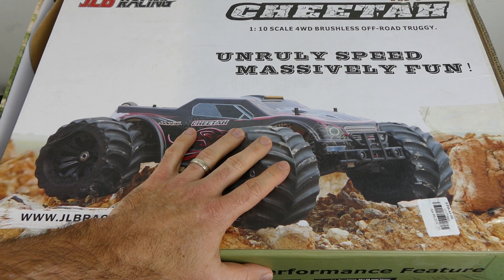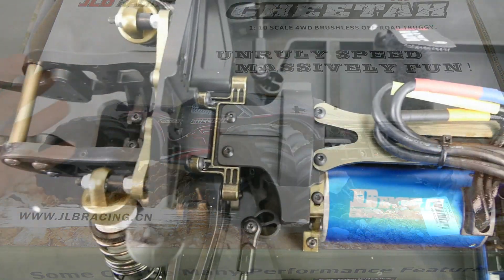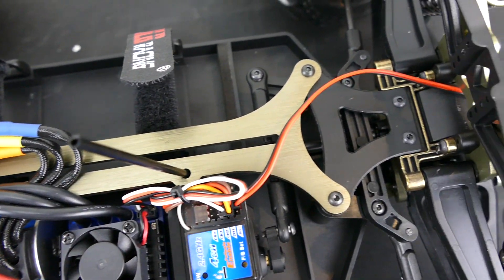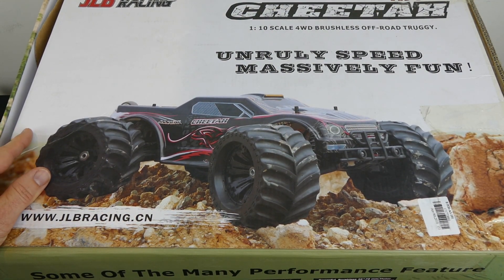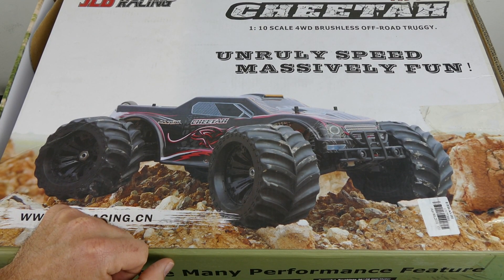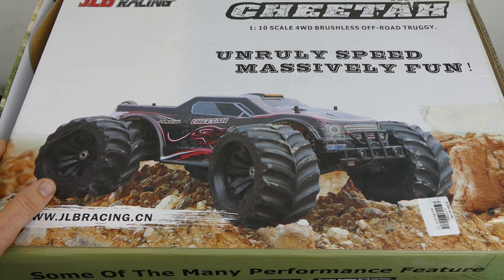One thing that sets this truck apart is the price — it's fantastic value for money for what you get in this kit. Other manufacturers would charge maybe twice to three times more, and that's something to consider if you're looking to get into the hobby. The link for this particular truck is in the description box below.